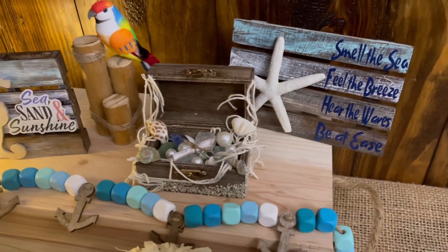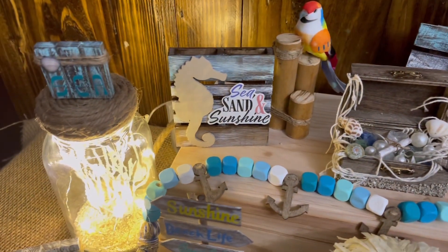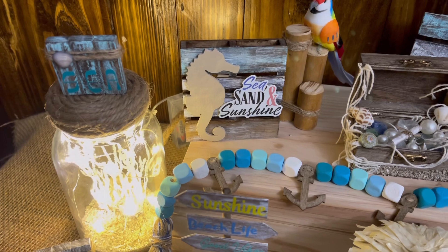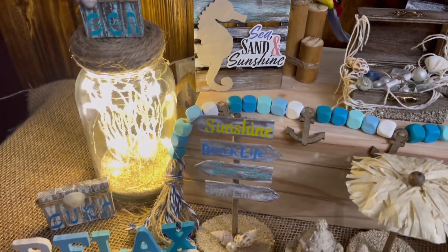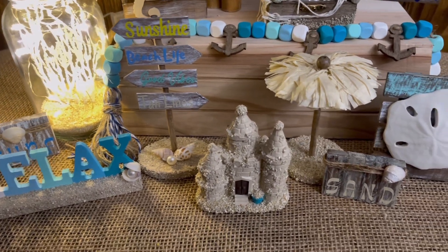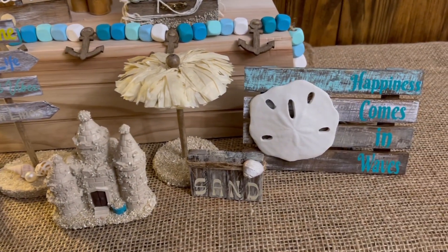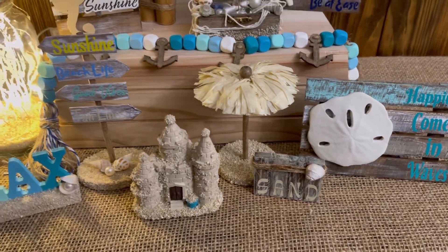Hey y'all, welcome back to my channel. If you're new here, my name is Stephanie and I appreciate y'all stopping by today to spend a small part of your day with me. Today I'll be showing y'all how I made these adorable coastal themed minis for my tiered tray. I hope y'all enjoy the video and if you do, please give it a thumbs up and be sure to hit that subscribe button if you haven't already.